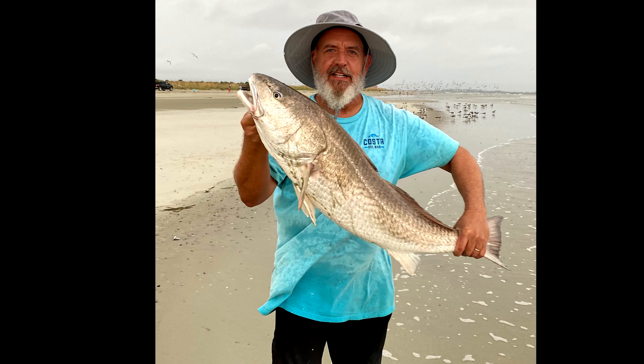I woke up early and went fishing and before the thunderstorms moved in I hooked into a stud of a redfish. I cut a real nice red. That's number one.